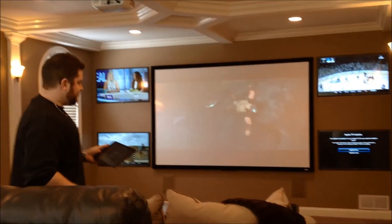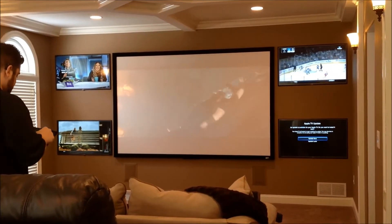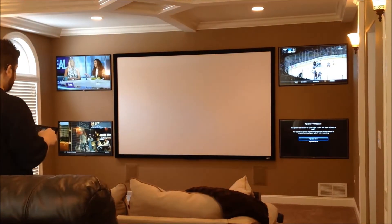Now we have Apple TV on the bottom right. Let's go ahead and put files back on the projection screen.